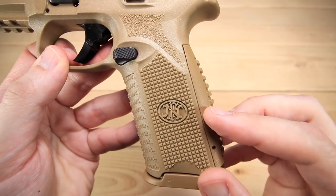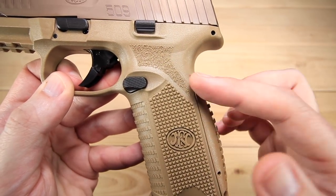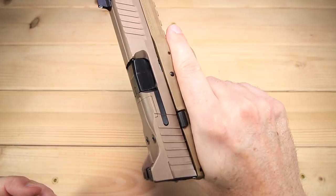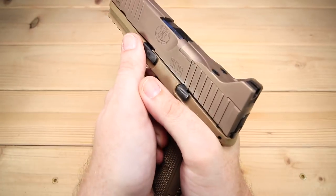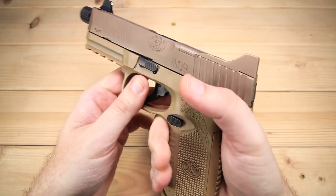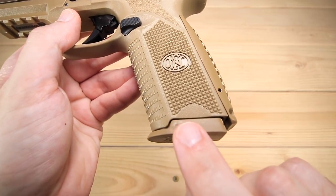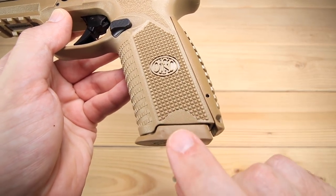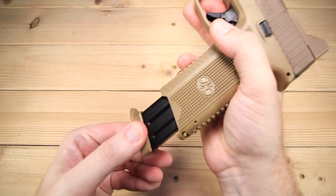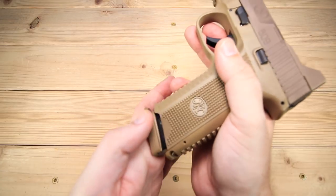Right on the top of your grip you've got a slightly different texture and I think this is fantastic — it really allows you to get a reference for your thumb but it's not going to beat you up at all. Love the ergos on this, love the grip texture. It's also got just a little bit of a cutaway for your magazine so if you need to strip it during a malfunction or anything like that, you can do it easily.